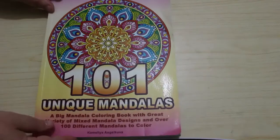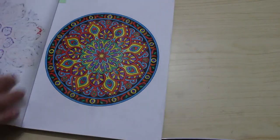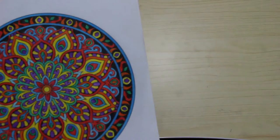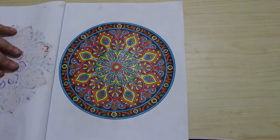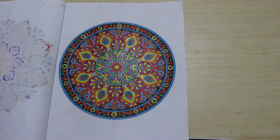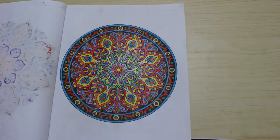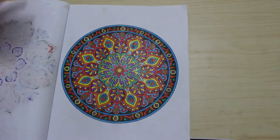I finally did another one in 101 Unique Mandalas by Camellia Angel Cover — I'd only done one in here before. This time I did this one in pencil, all done with Artworks pencils which I'm enjoying using up. They're actually quite nice, and although it took longer than pen it looks quite good. I will be doing more mandalas in pencils — I'm going to do one with the Pastel Owl pencils actually, since I've never used those, just to get them out.